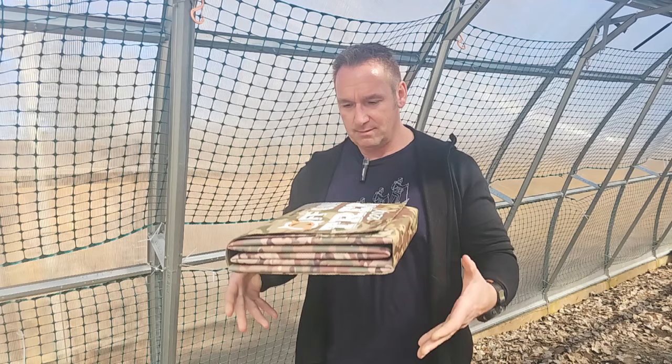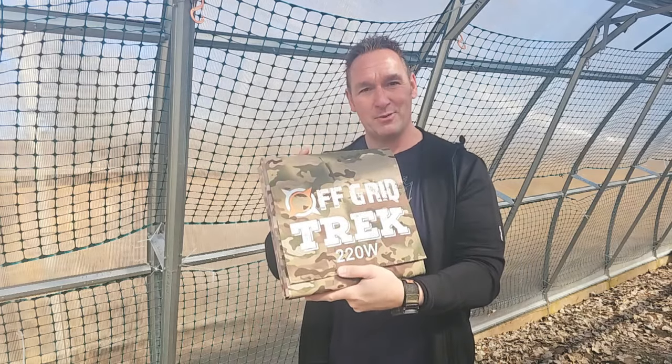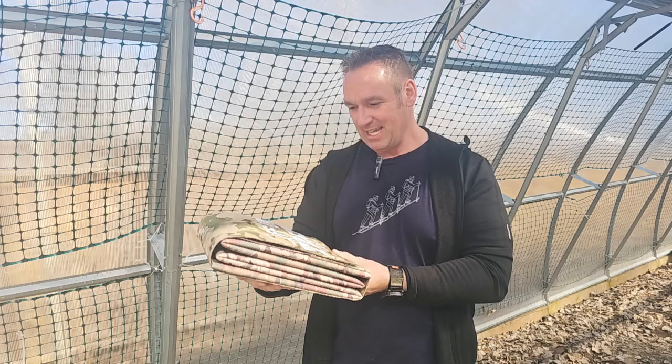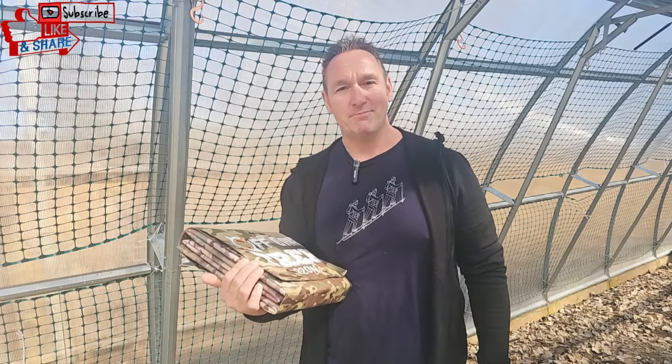Other than that guys, have a great rest of your day. 9.9 pounds, 220 watts of power, and works in low light conditions. Pretty exciting guys — have a great rest of your day. We'll talk to you soon. Bye then.